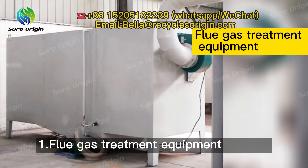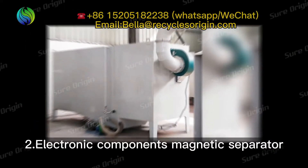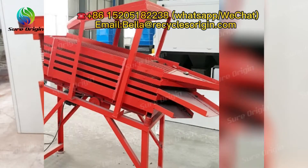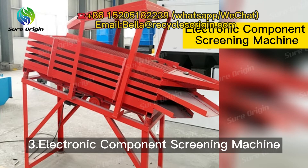The equipment includes: flue gas treatment equipment, electronic components magnetic separator, and electronic component screening machine.